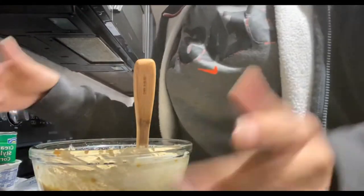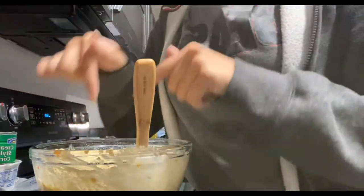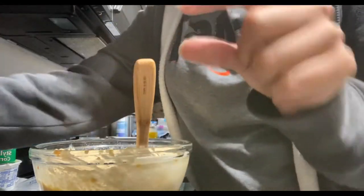This next part is completely up to you — if you want to add the cheese inside the corn casserole. I like to add just a little bit.